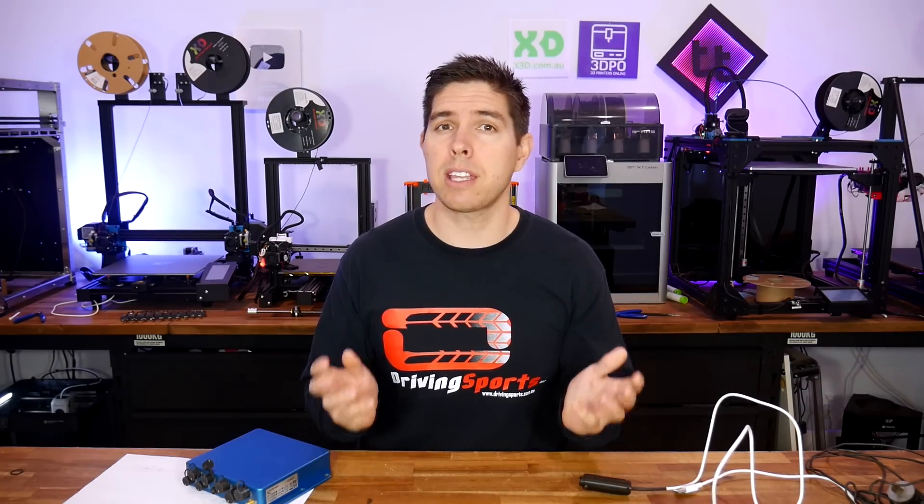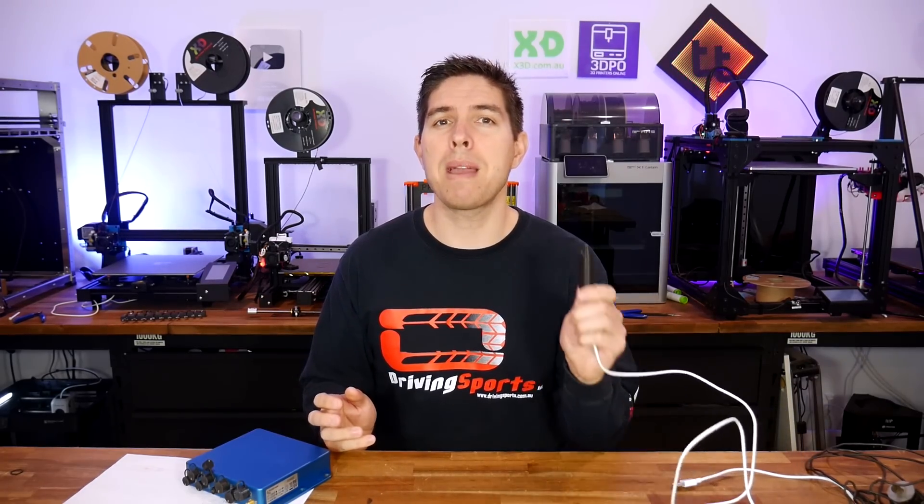I've bought this shiny gadget that's out of production and used to cost thousands of dollars. The only problem is it's missing the proprietary USB cable. Today I'll take you step by step through how I made my own.